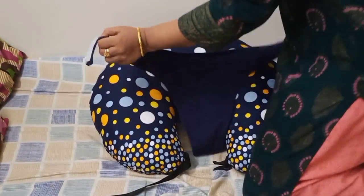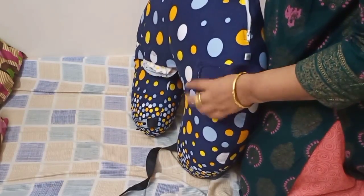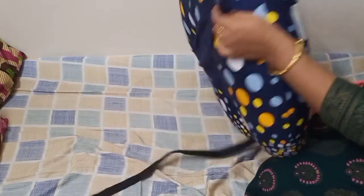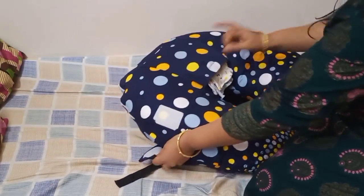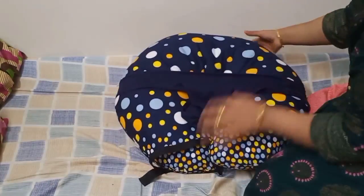This feeding pillow has a cotton cloth hoop which can be attached on either side of the pillow by velcro. You can see that I'm attaching the sides of the pillow with this hoop. This hoop is stretchable, so you can position your baby accordingly.